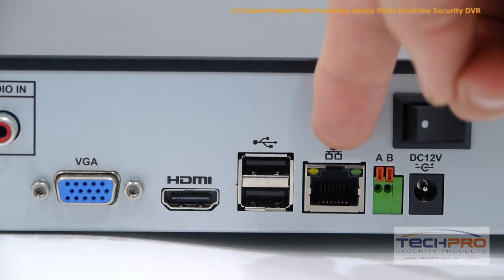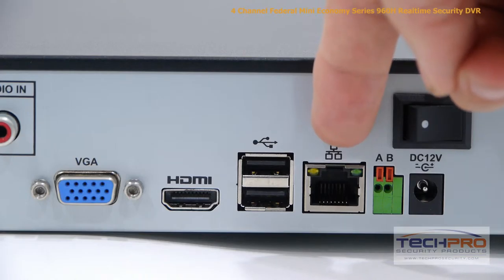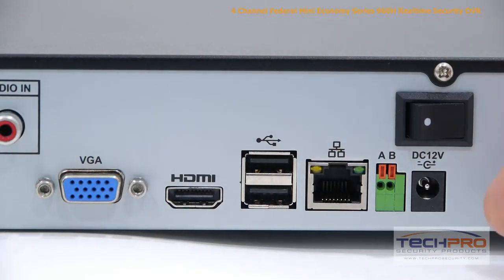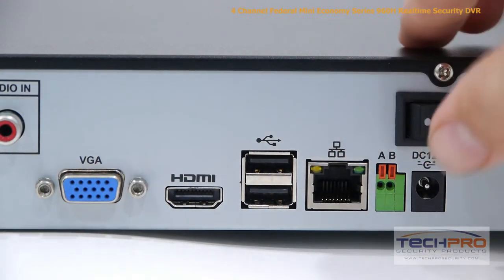An RJ45 connects to your router so that you can access the DVR from the internet or inside the network. Your RS485 input is for controlling PTZs and OSDs of specific cameras. This is your 12-volt power input and your on/off switch.